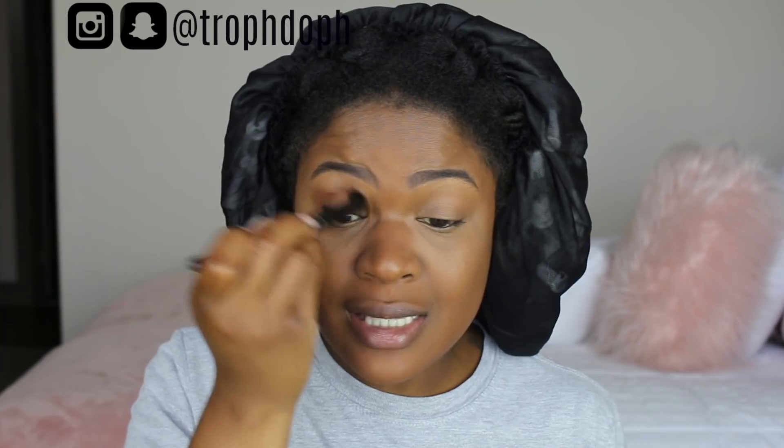For my eyeshadow — air quotes — because it's not actually eyeshadow: this is the CoverGirl Ebony Bronze Queen Collection bronzer. I'm just applying it to my eyes. I don't really wear eyeshadow a lot, but I want to get more into it and make more makeup videos. Usually I just put bronzer on my eyelids and that's good enough for me.